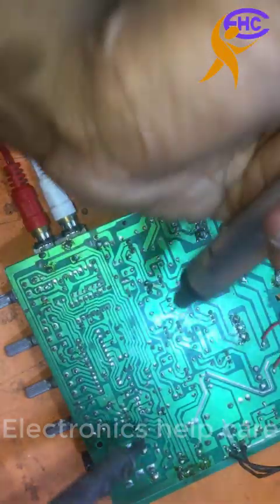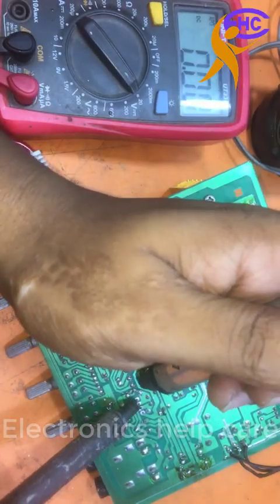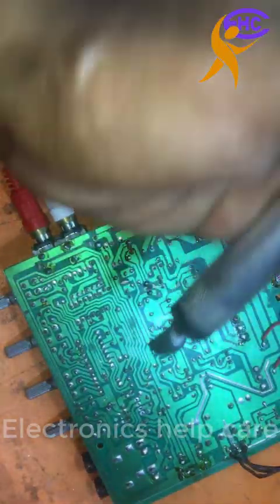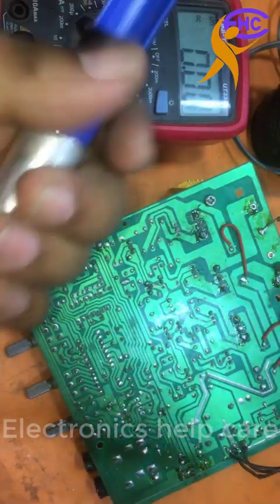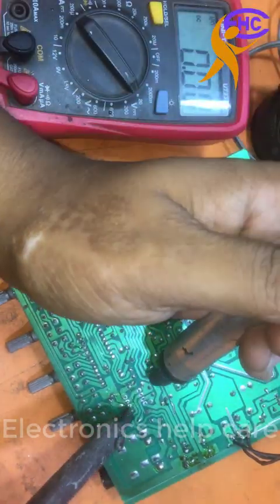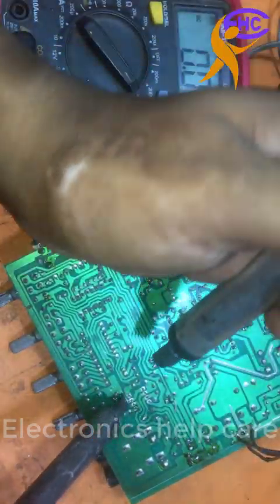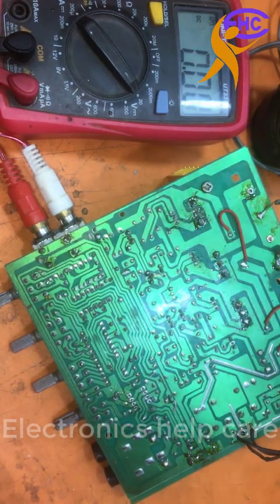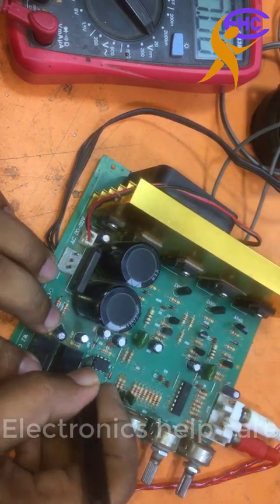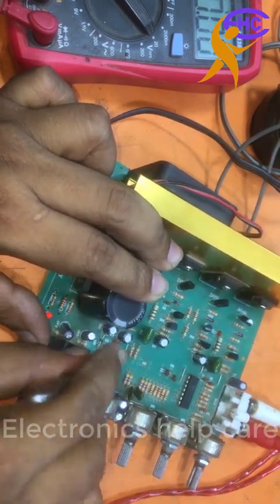The IC number is 4558. The pre-amplifier IC may be shorted — that could be the cause. The negative voltage has dropped. I am going to change the IC. Soldering now.